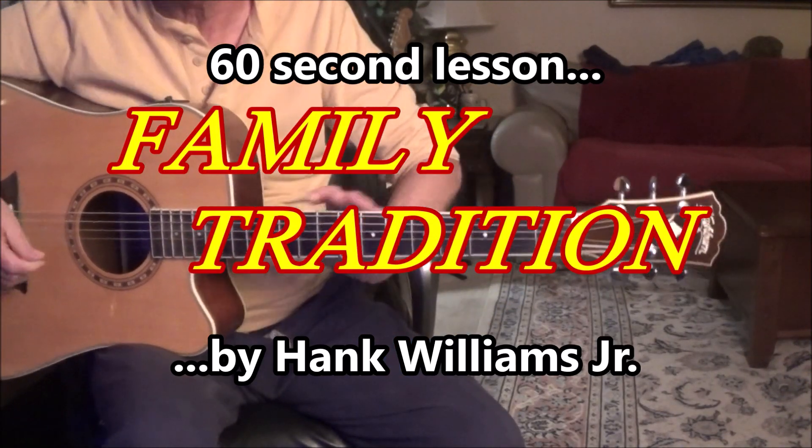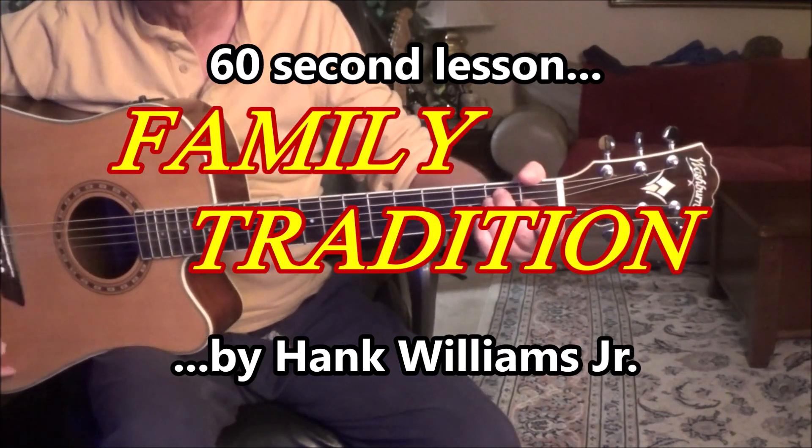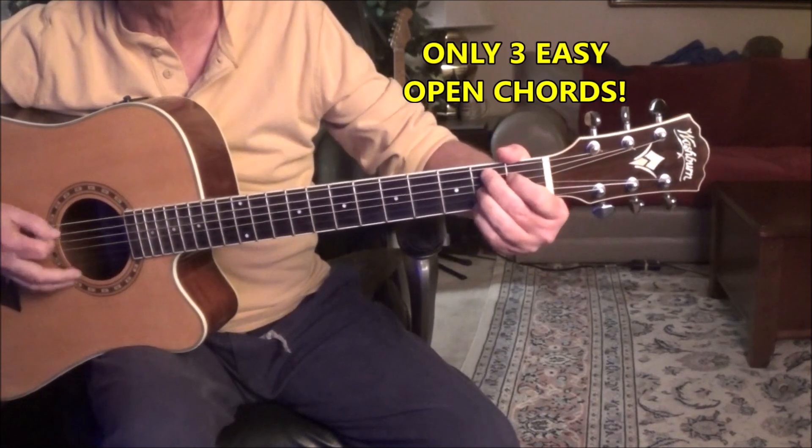50 Seconds or Less: Family Tradition by Hank Williams Jr. We're going to use an E, we're going to use an A, and we're going to use a B7.